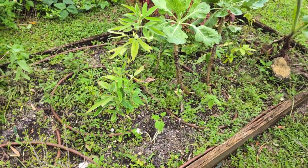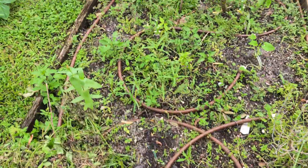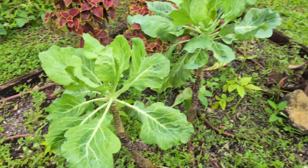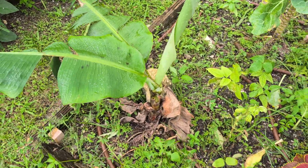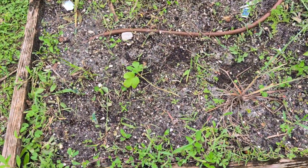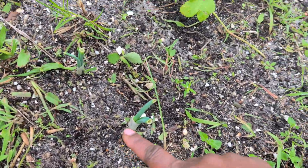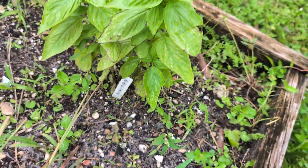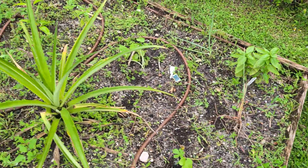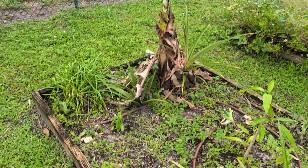I know it looks like there's not much here, but there are some things — just some overgrowth, but we'll get it cleaned out. Collard greens still holding on, a little wind whip on the banana. I came out earlier and cut a few of the bad leaves off that were broken and severely damaged by the wind. My okra is gangsta leaning but it's still in there. Scallions right here, they're in there. Basil got a little wind whip but it's holding up strong.